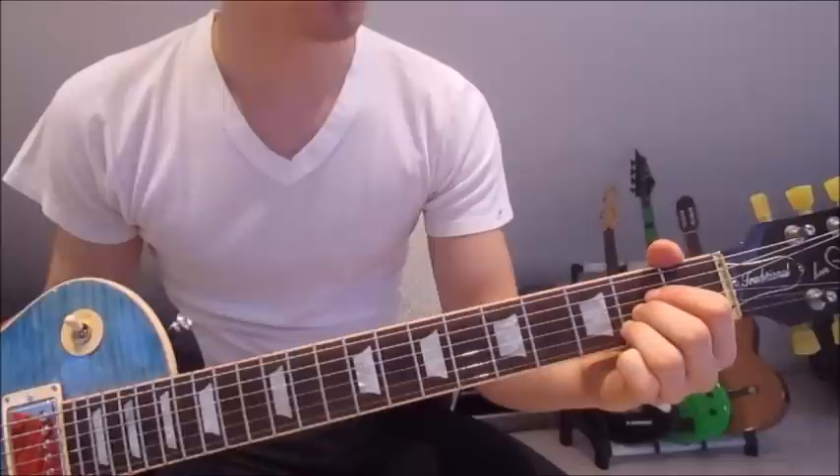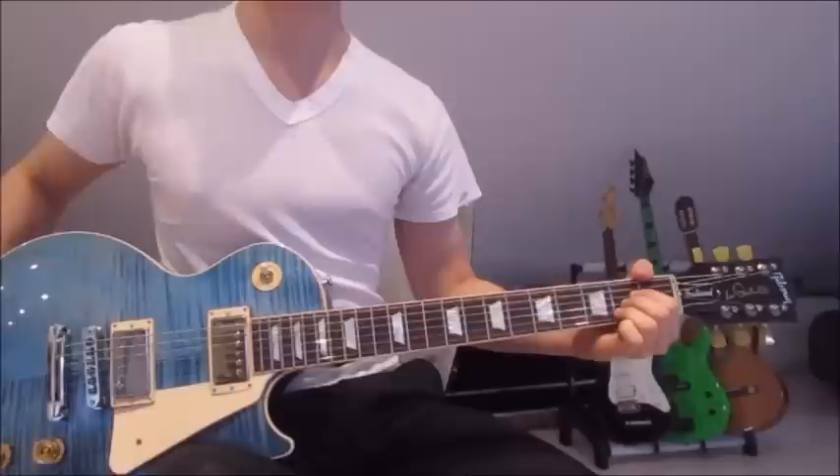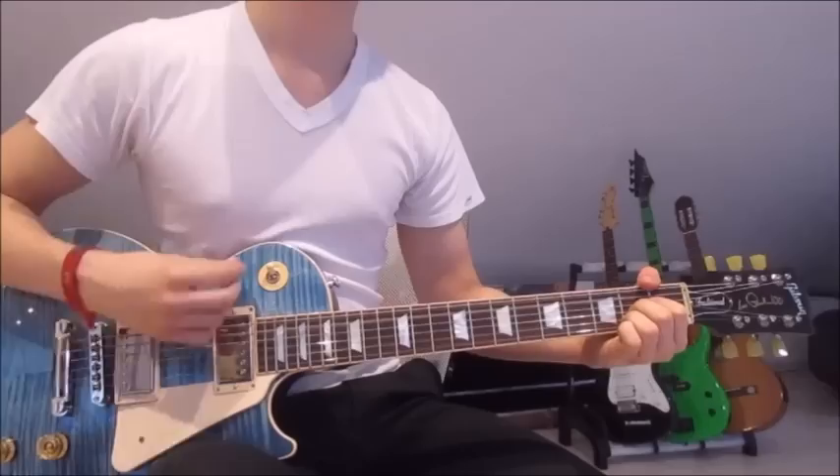And this is how it works. First, we put our first finger onto the second fret on the fourth string, second finger on the second fret on the third string, and third finger on the second fret on the second string. Be careful to mute the sixth string with your thumb, and now we go down and up 16 times.